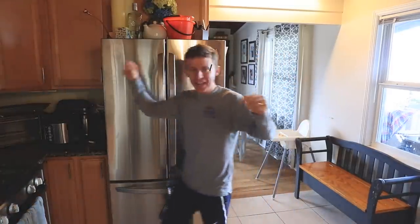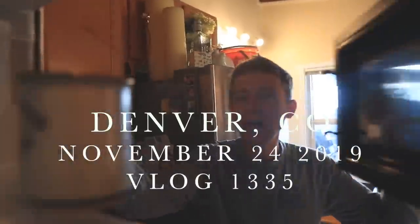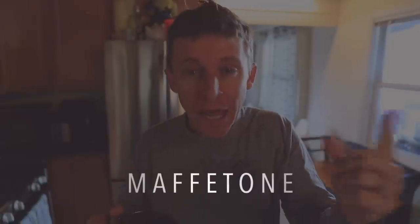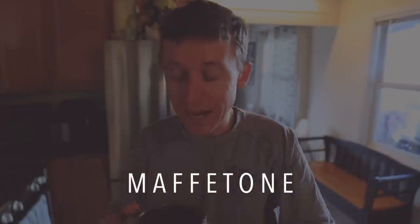Maffetone. That is what we're talking about today. In case you've never heard of this training philosophy, ideology, it's spelled M-A-F-F-E-T-O-N-E. I'm going to put it out there up front right now — I've never trained in this way. But out of all the training plans that I am asked about, the one I'm asked about the most is the Maffetone training plan.